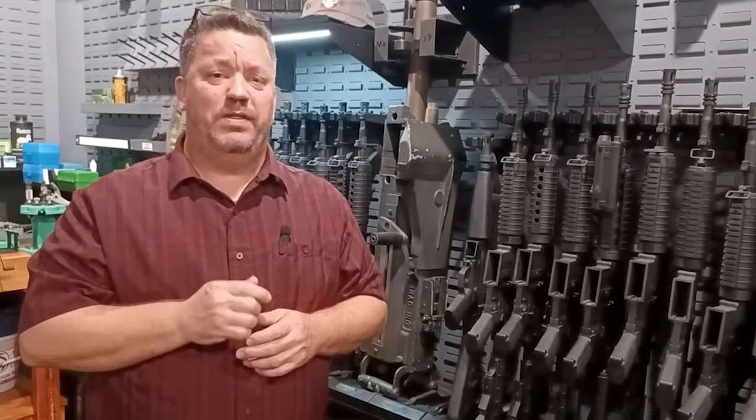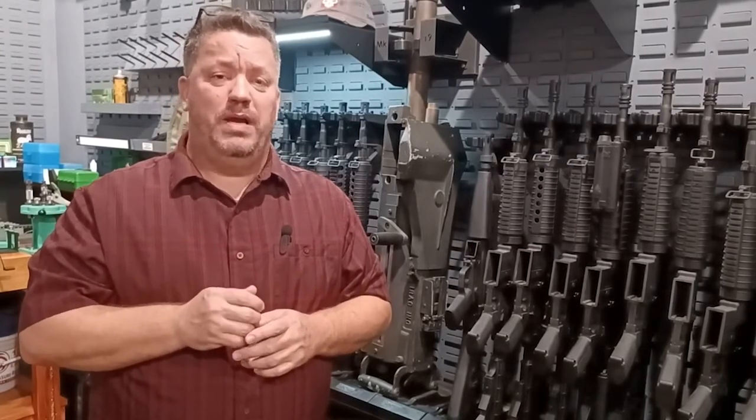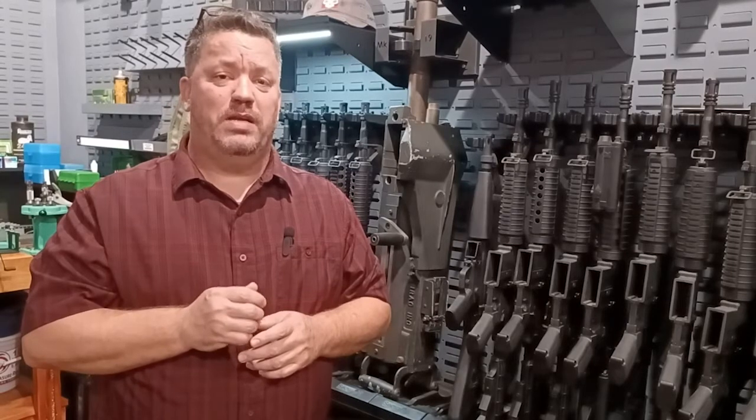If you have any questions about these or any other products, give us a call or email us at support@securetactical.com.